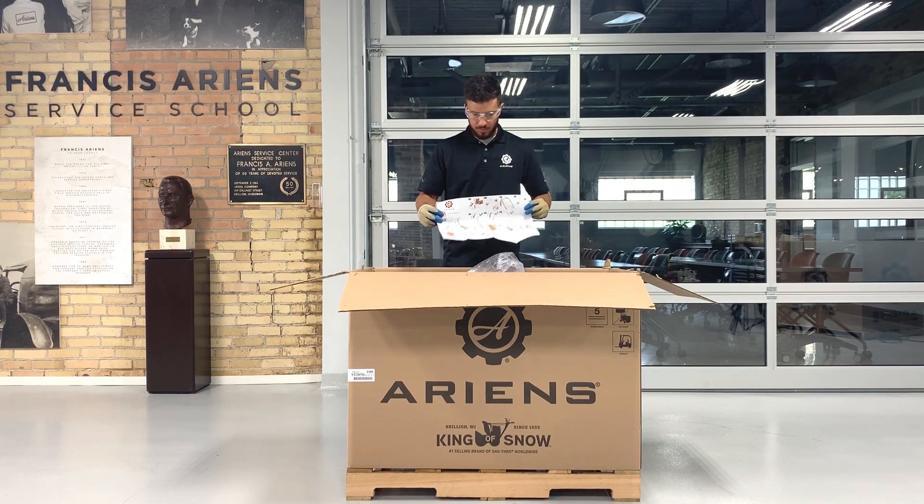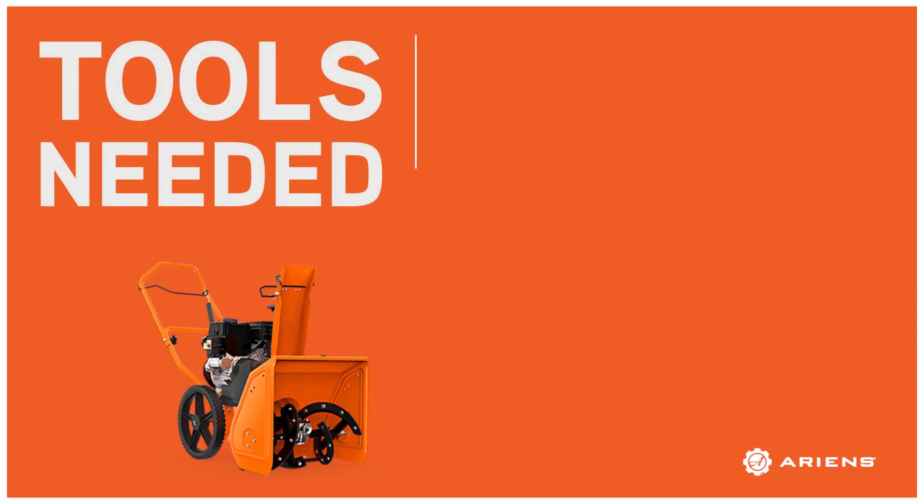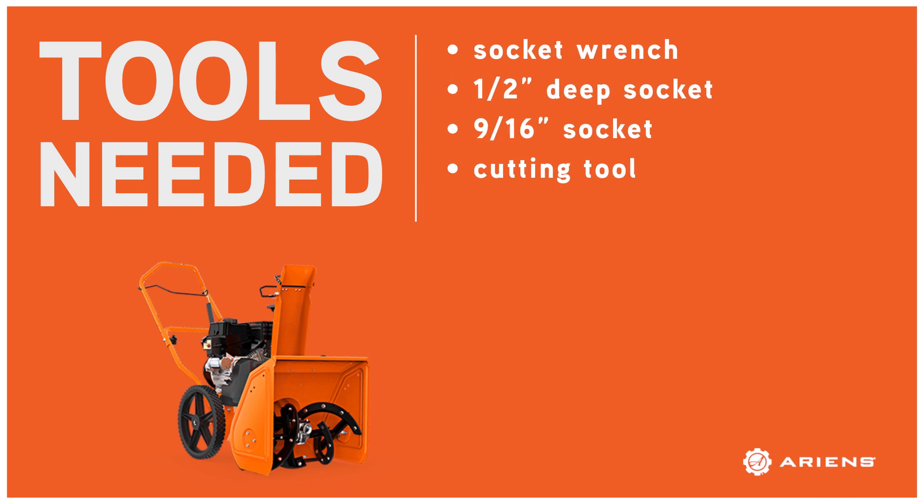Each snow throw comes with a pictorial assembly guide that can be referenced when assembling this unit. These instructions are a duplicate of the material we're covering in this video. You'll notice the setup guide calls out a few tools. For this procedure, you'll need a socket wrench, a one-half inch socket, a nine-sixteenths inch socket, and a cutting tool.